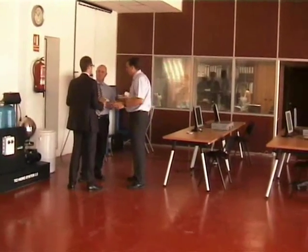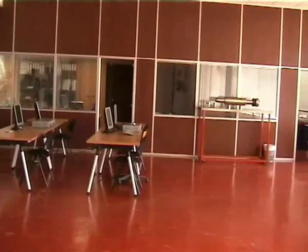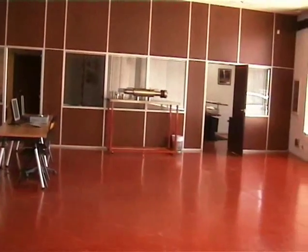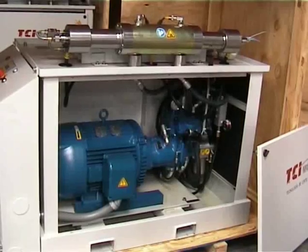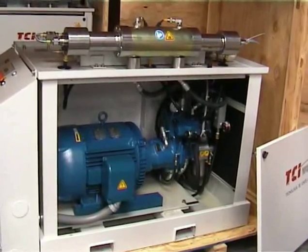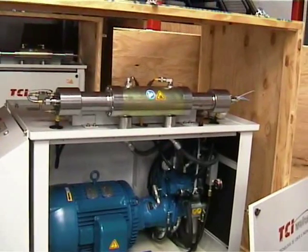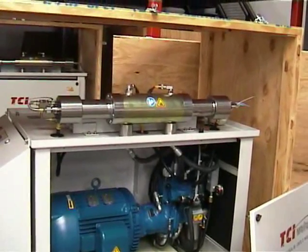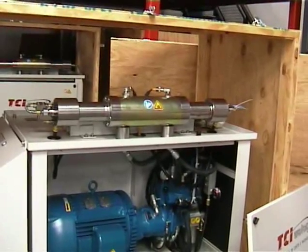We're now in the training area, which is also their showroom, although they sold their showroom machine and need to replace it. The pump unit is 50 horsepower, and there's the intensifier, which is designed to maintain slower cycling and therefore less wear.